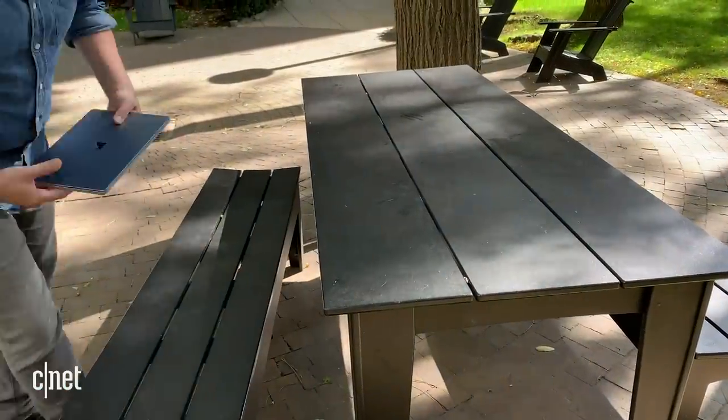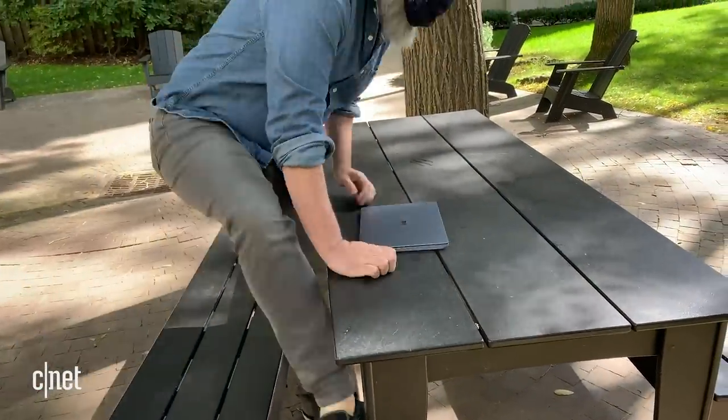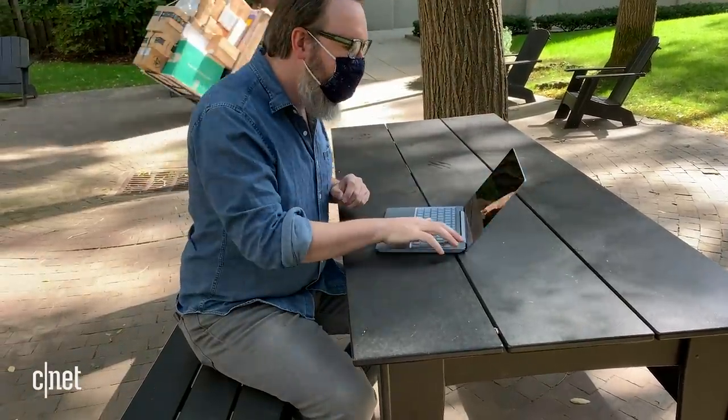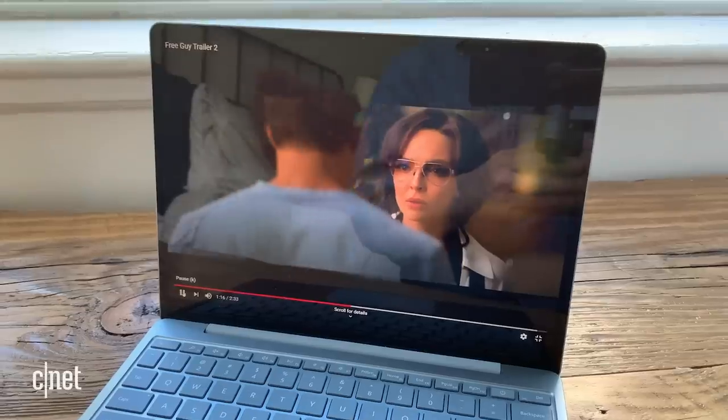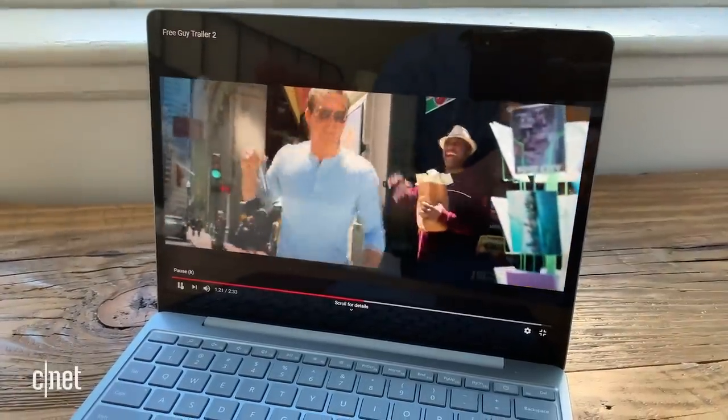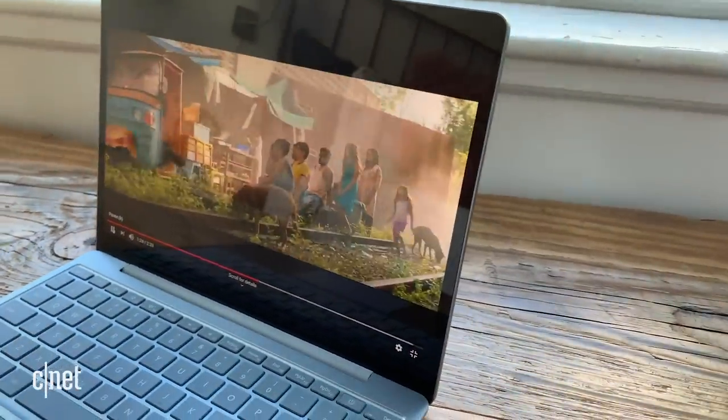Using this version of the Surface Laptop Go for several days, I found I used it as my main laptop pretty much all day. Over the course of maybe three to four days, I only had to plug it in and recharge it once. When I did a full battery drain test, I got almost 10 hours of streaming video playback. Microsoft says this should get about 13 hours of regular use — email, surf the web, turning it off and on, leaving it and picking it up. I'm not unhappy with 10 hours of constant streaming video battery life on an inexpensive laptop. I think that's actually great.